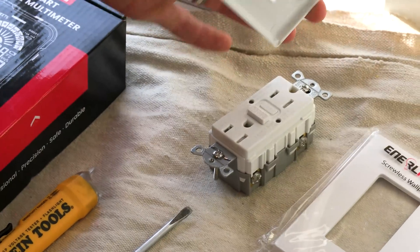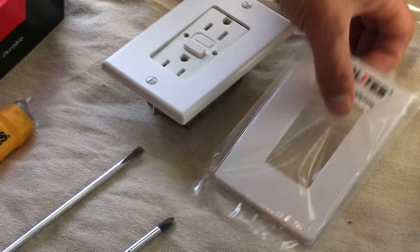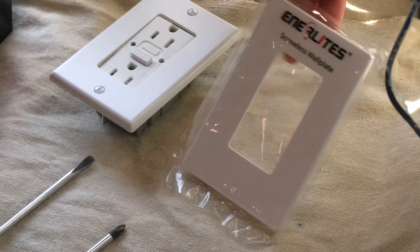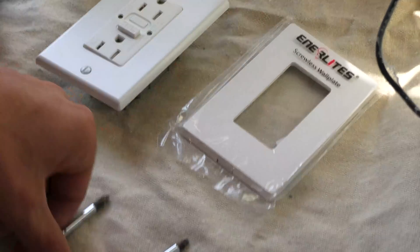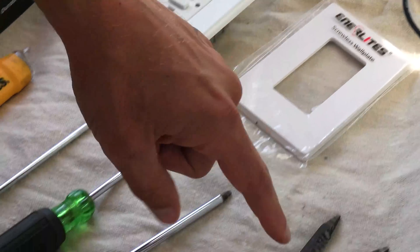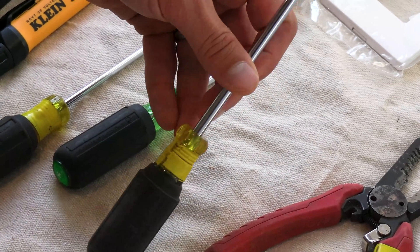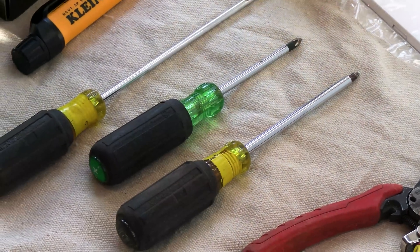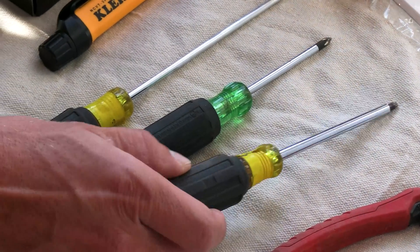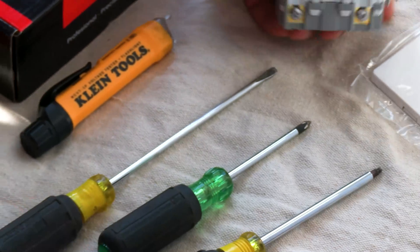Not all GFCIs are going to come with plates — this one does, and for that a flat head screwdriver. However, today I have a customer-selected screwless wall plate. It's a good look, and for that I'm using a number one Phillips, because there are screws underneath that plate. I've got my wire strippers, of course. I've got a number one Robertson, or square drive screwdriver, which is what almost all electrical devices are compatible with. You can use Phillips or flat head, but that Robertson is a perfect fit.